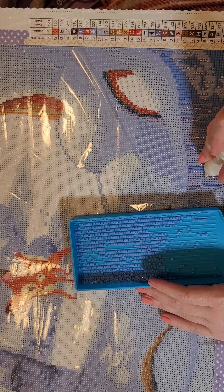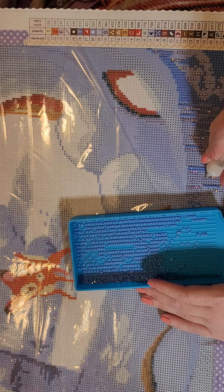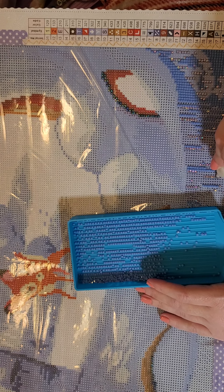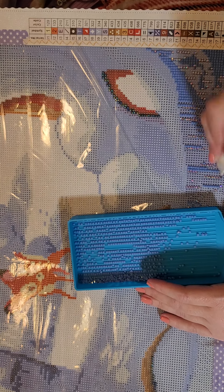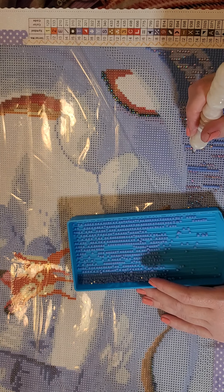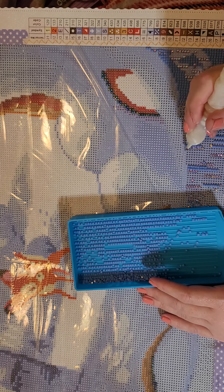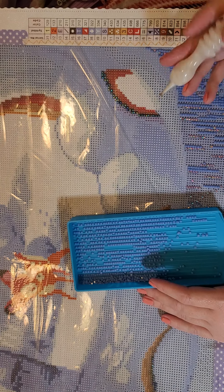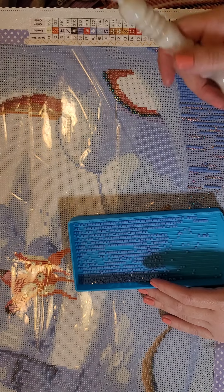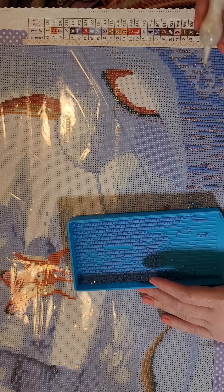If you'd have asked me after I did Adeline during the collab, I'd have said 'you're insane, I will never do another square canvas again.' She almost put me off of diamond painting entirely — I did have a breakdown because of her. Oh my goodness, Adeline is gorgeous though. Does this happen to y'all — do you lay down drills and come back and they're all wonky and you know you didn't place them that way?